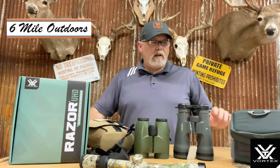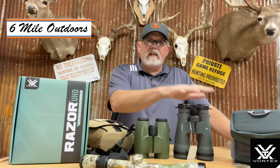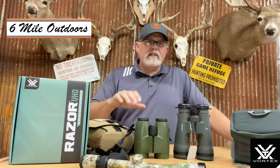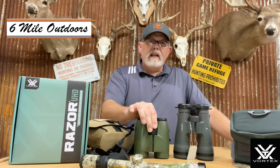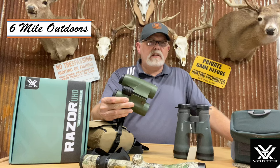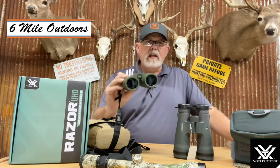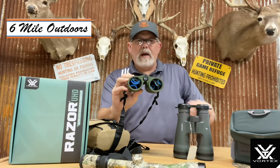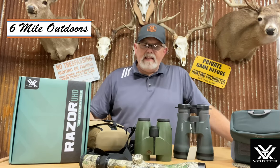I wanted to compare these and kind of go over a few things. It's not a long video — we did just some comparison. What I did was I took this set of binoculars and went to my buddy's house. He has the Swarovski binoculars — these are 10x42s — the exact same model. The form factor is just about the same as these, very compact, very easy to maneuver. As you can see right here, they're made by Meopta in Czechoslovakia, and they're really a great binocular that I've used for a long time.